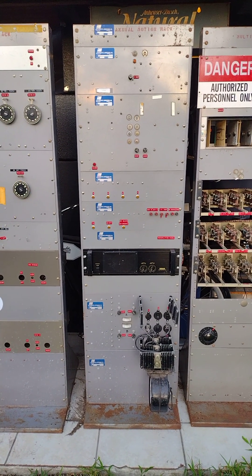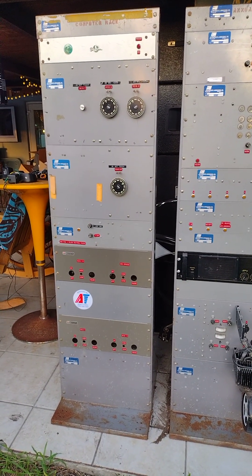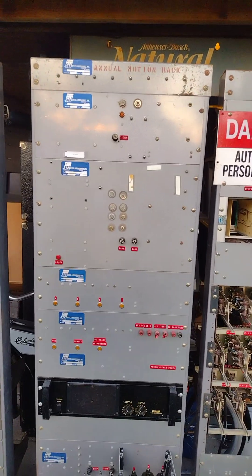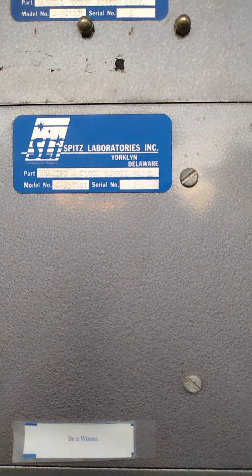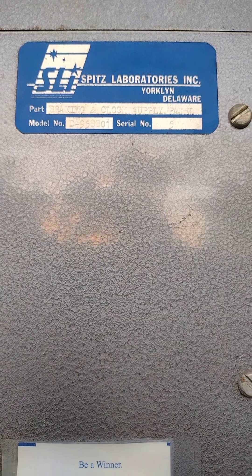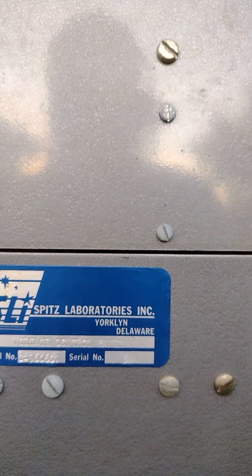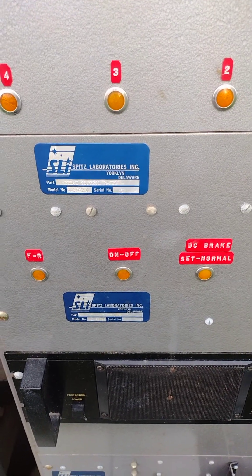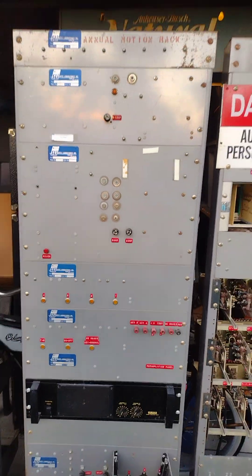Here we are at the annual motion rack for the Miami Space Transit Planetarium. This is part of the analog computer system, which is there to the left. In reality, what's in here is a whole series of power supplies. They gave things fancy names — braking and clock supply, voltage control panel, the brakes for the star projector.